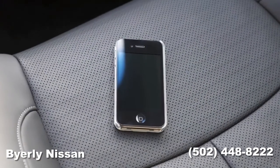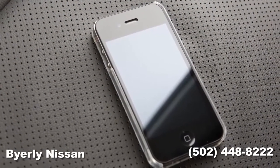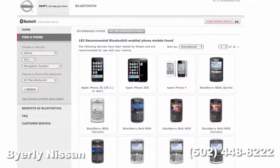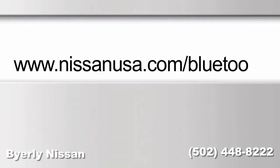You can use the same procedure to connect up to five Bluetooth devices to the vehicle. The connecting procedure varies according to each cellular phone model. A compatibility guide that identifies brands and models of phones compatible with your vehicle's Bluetooth wireless technology system can be found at www.nissanusa.com/Bluetooth.